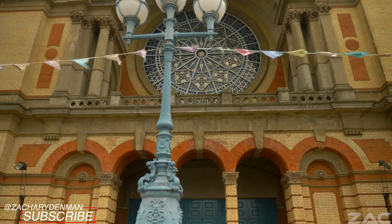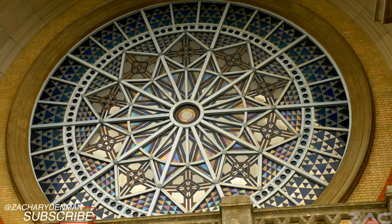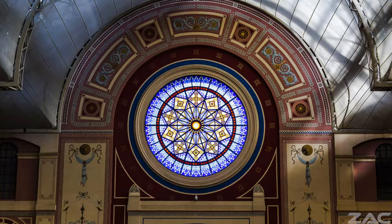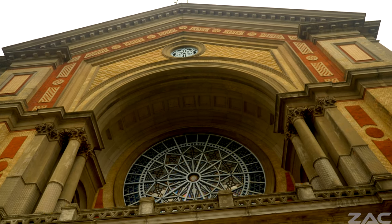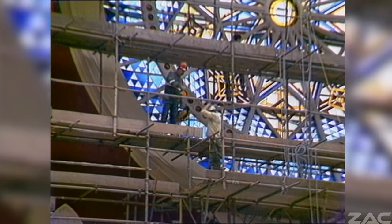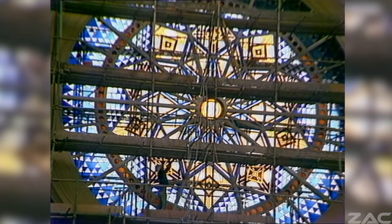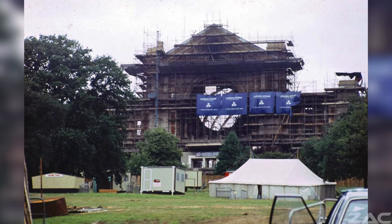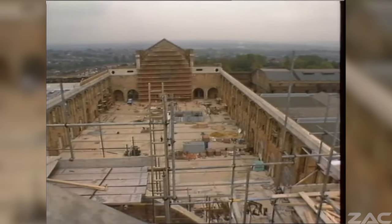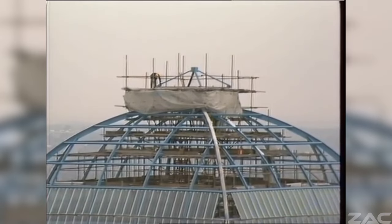The huge stained glass window of Alexandra Palace is a historic work of artistry. It was apparently installed in 1873 but was destroyed by the fire 16 days later, then rebuilt in 1875 and has been on display ever since. The original window displayed religious figures from the Holy Bible, important historical events and epic landscapes. The colours were very vibrant, but like much of the rebuilding between the 16th of February and 30th of April 1875, its structure and design were repurposed, making Alexandra Palace now completely different to what its original purpose would have been.